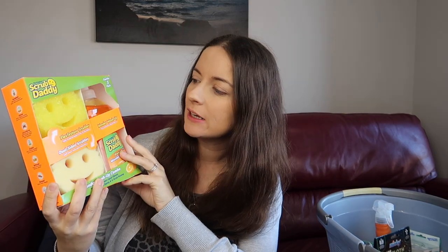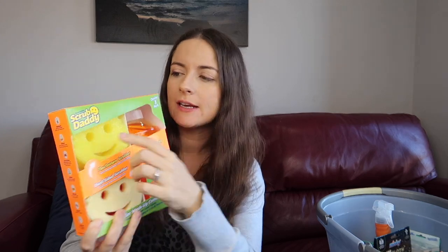I've used Scrub Daddy before — we've got a green one in our sink right now. I find the flex texture, which is their trademarked name, is a different consistency to a sponge. So the first thing I grabbed was this little kit which includes a Scrub Daddy and a Scrub Mummy.